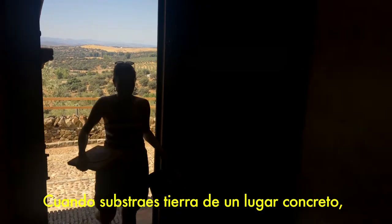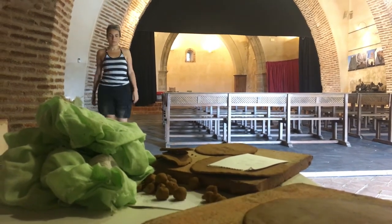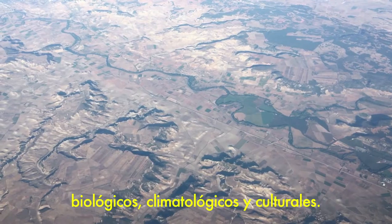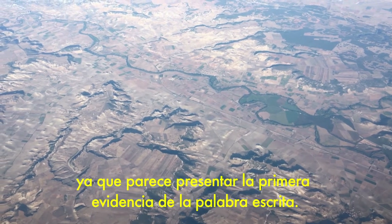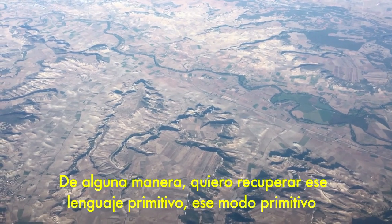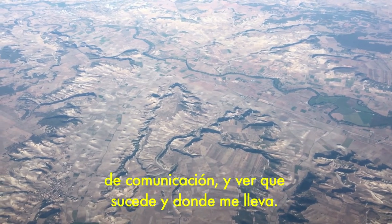When you dig soil in a specific location you're dealing with this place in the most direct possible way. While you are manipulating it you are dealing with the historical, biological, climatic, cultural records. We consider clay as the source of civilization since it appears the first evidence of the written word. And in a way I want to recover this primitive language, this primitive way of communicating it, and just see what happens and where it takes me.